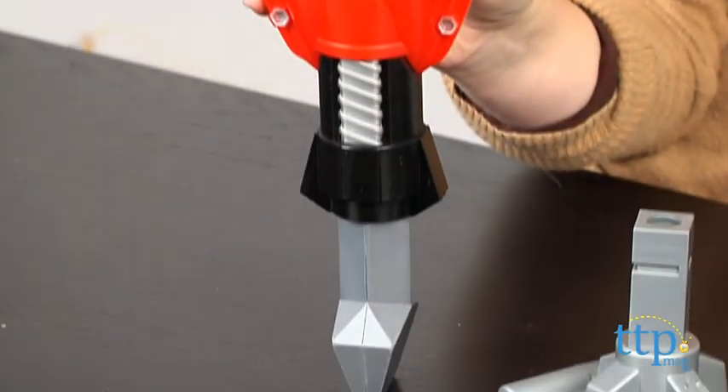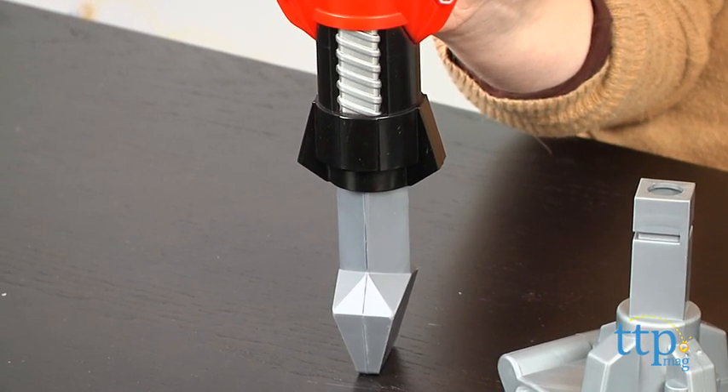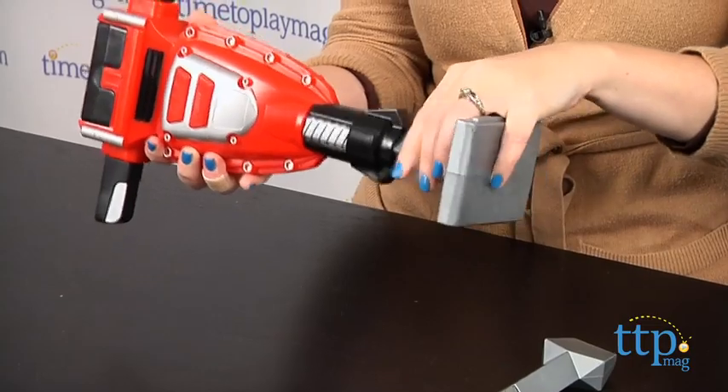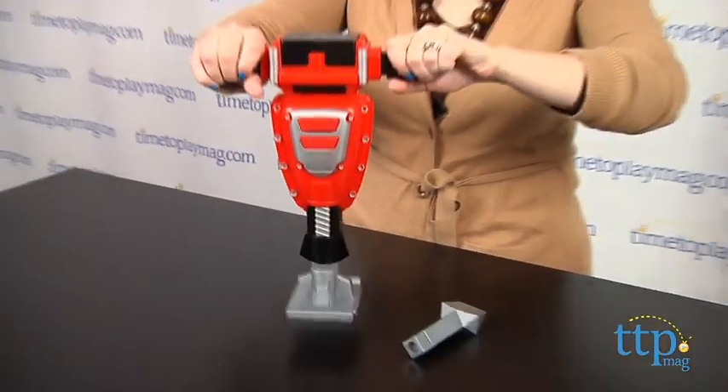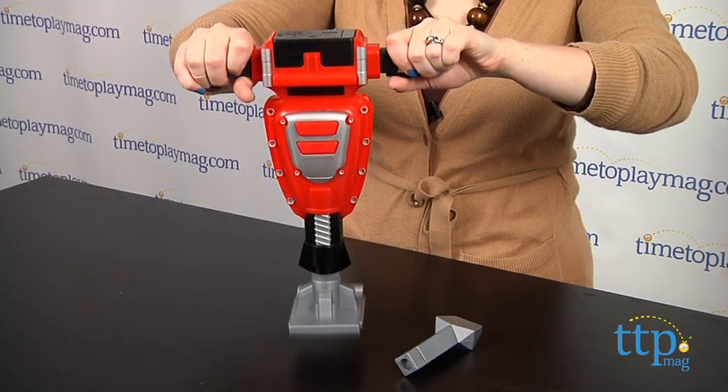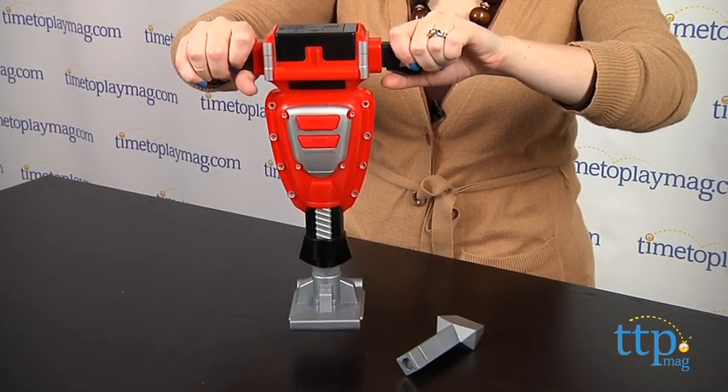The My First Craftsman power jackhammer comes with three realistic pieces and battery-operated jackhammering movement. Choose one of the two interchangeable plates to insert into the jackhammer, then press the button on the handle to start the realistic jackhammer action.